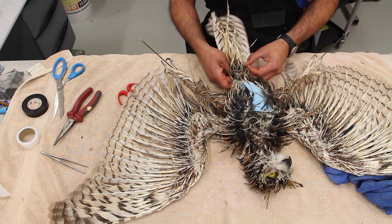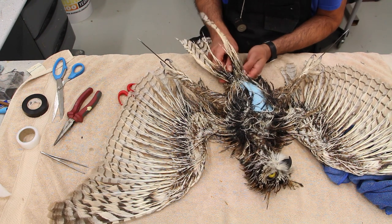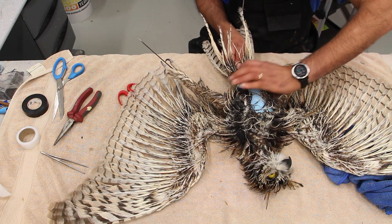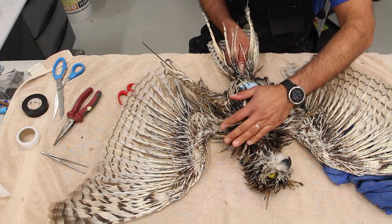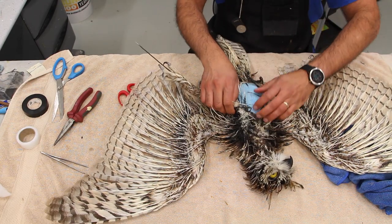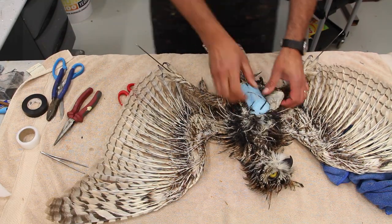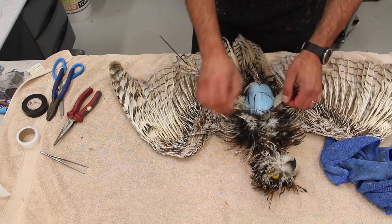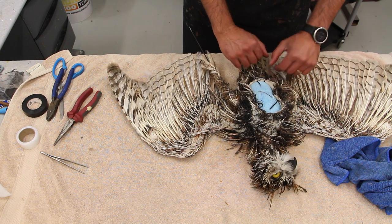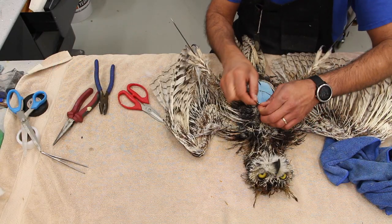A piece of fine wire bent into a U-shape with both ends sharpened is now being pushed from underneath the tail coverts. We try to hit both ends of the tail and then push it into the body — that's your tail support. After everything is done, we'll inject some caulking into that area to create a very solid tail.